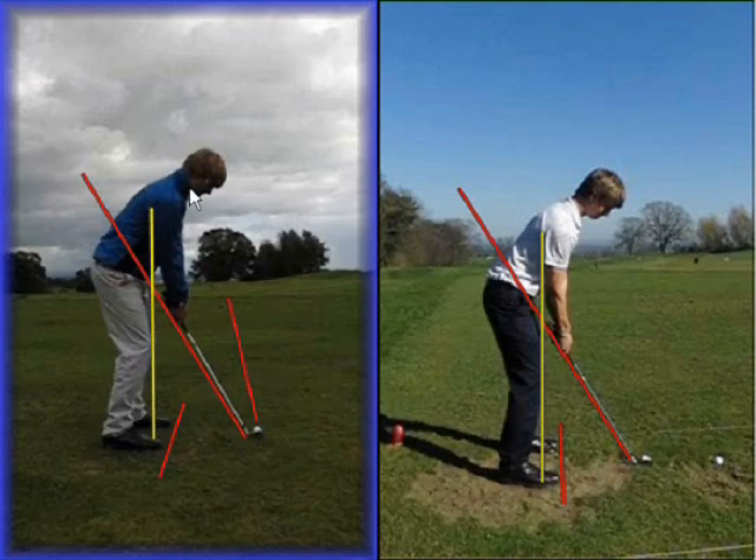Moving on to his posture, he'd tend to get a little bit rounded in his shoulders, as you can see there. The balance line drawn from the back of the tricep and through the knee would be much more towards the toes as opposed to the middle of his feet, so he's quite a high balancer at address.